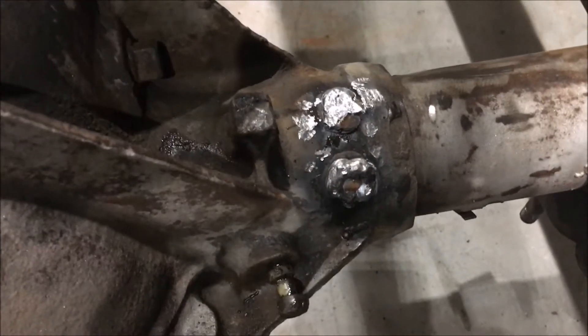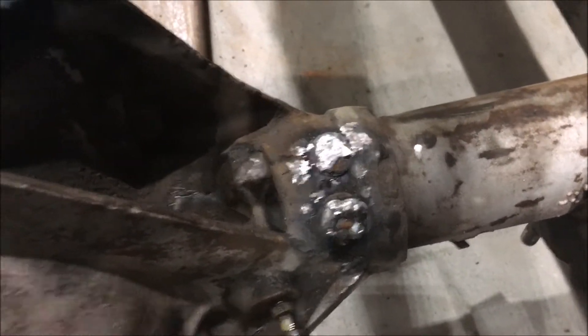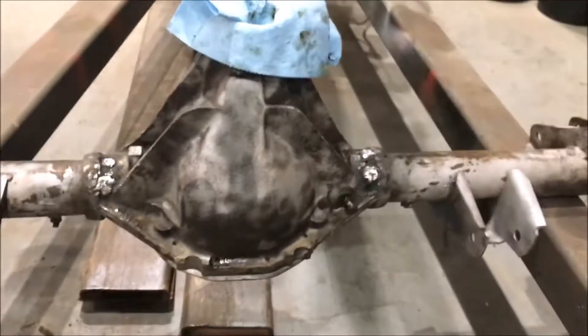Here's a quick video of a 12-bolt axle. I sandblasted it down to get some of the dirt, grime, and rust off of it, and I'm rebuilding it for the posi unit.